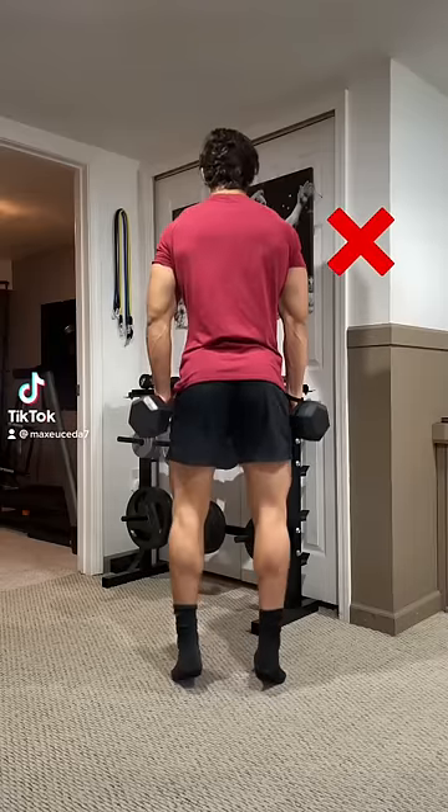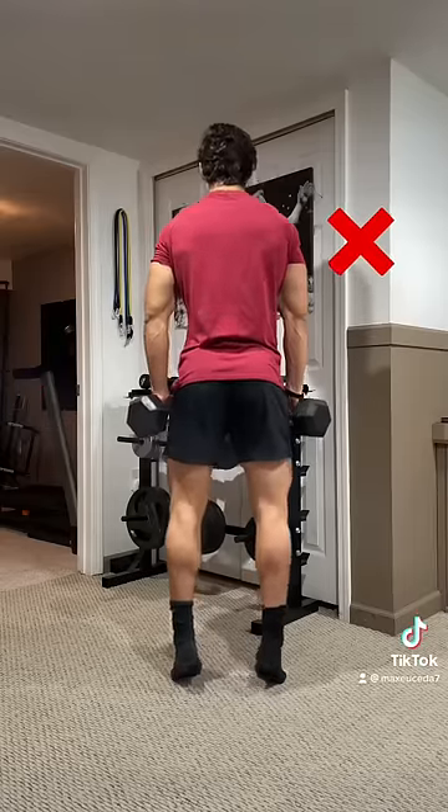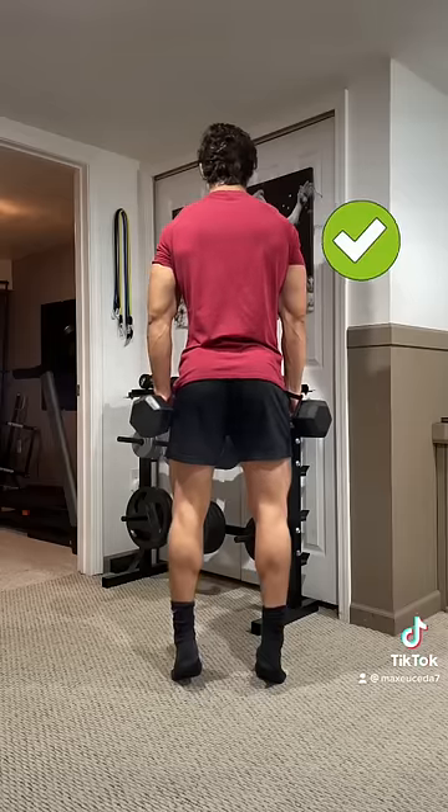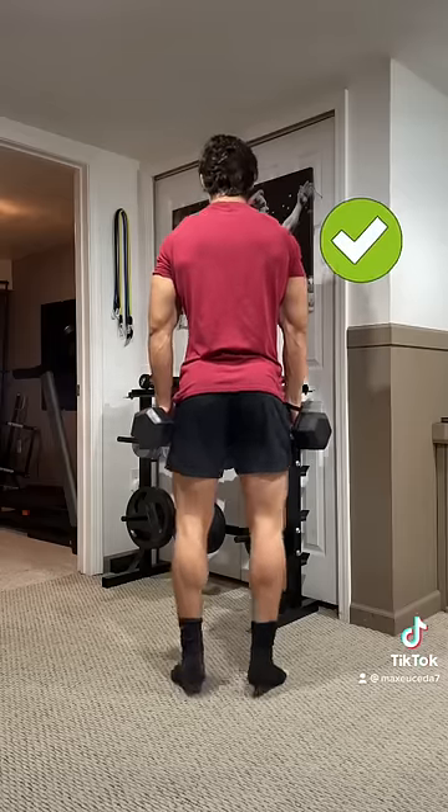Stop using momentum during your calf raises. When you spring up from the bottom, you shift the work to your Achilles tendon, which limits the work done by your calves. Instead, pause at the bottom and at the top for 1-2 seconds each so you can really feel the tension in your calves.